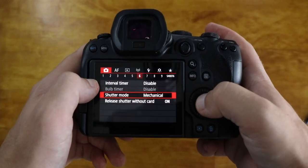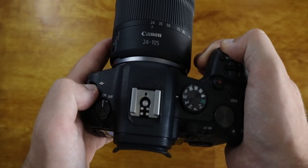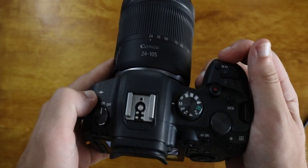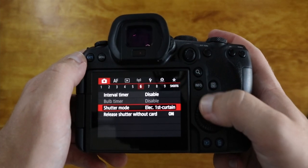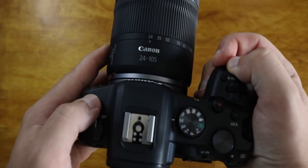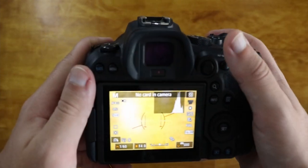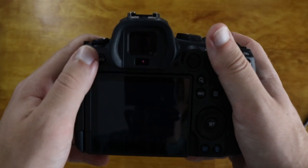So here we're going to start with the mechanical shutter — here is what it sounds like. And then you go to the electronic first curtain. And then we're going to go to the fully electronic. This thing turns your camera into a smartphone — it is so silent, it makes no sound whatsoever.